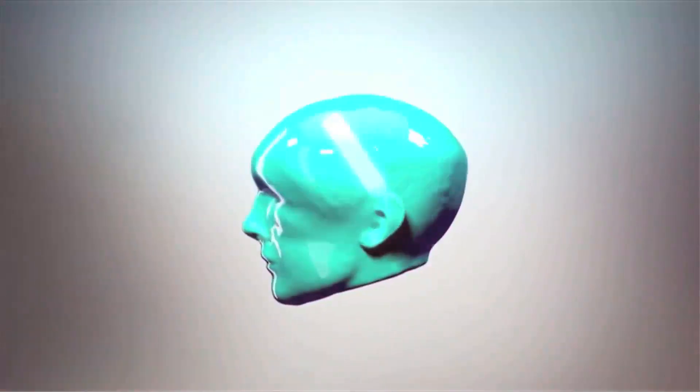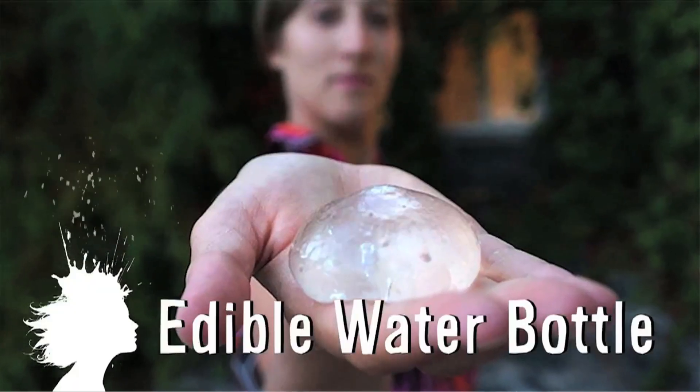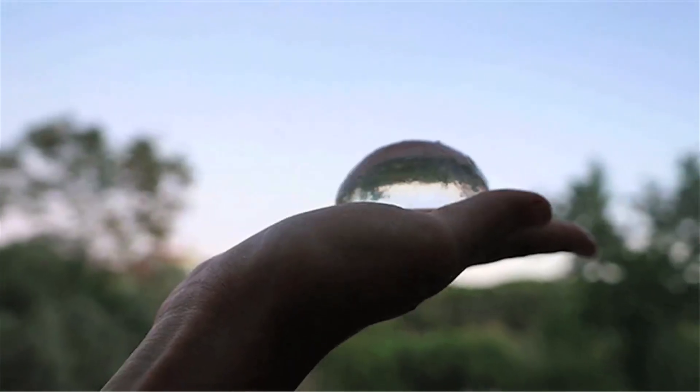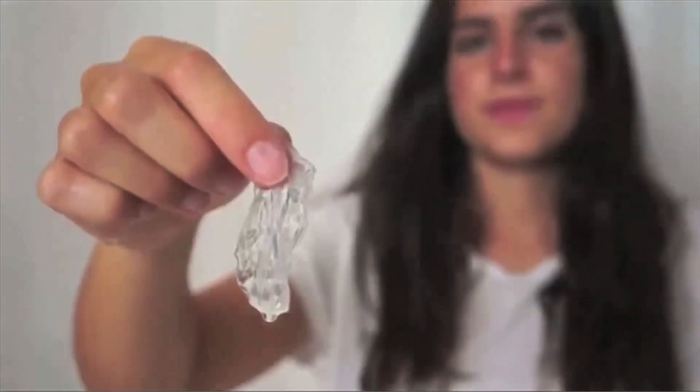This is Kevin from Vsauce2 helping us do a little scientific exploration. I saw your video a couple months ago — The Edible Water Bottles. Yeah, there was an episode of Mind Blow, which is a show that focuses on future technology, and edible water bottles was one of those. They were designed by some students in the UK, and water bottle pollution is a huge problem, so they thought: why don't we make them edible? 50 billion water bottles you use every year.